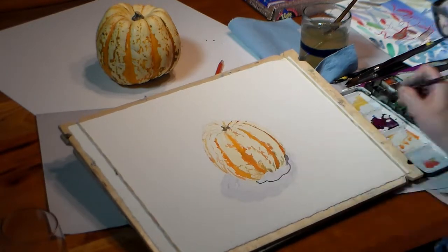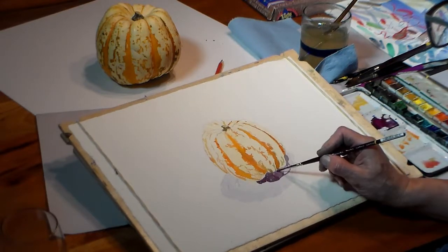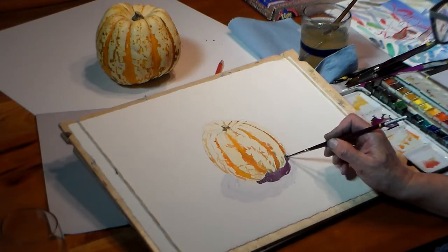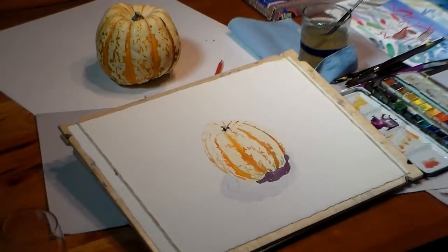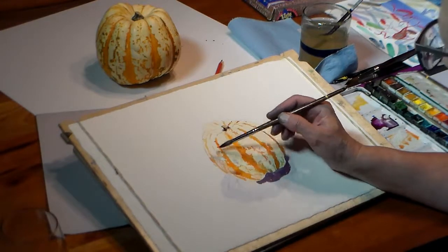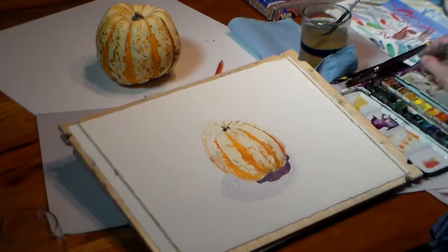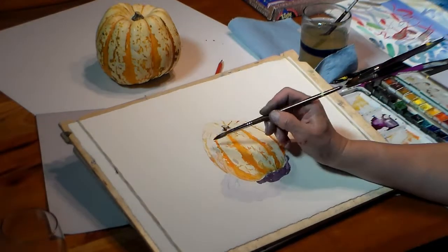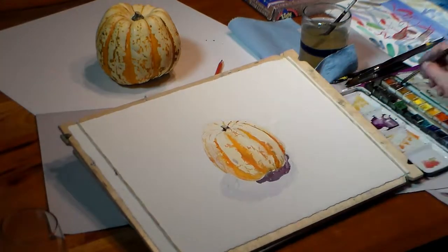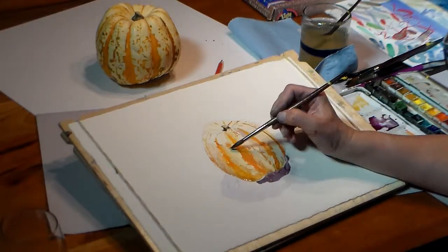There's a darker shadow closer to the squash and I block that in with a deeper violet. When you darken one area, look around and see if there are any other areas that need darkening. I've got a light version of the violet on my brush and I paint right over the lower area of the squash where there is less light.